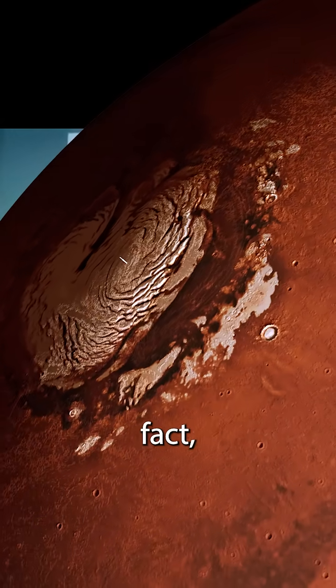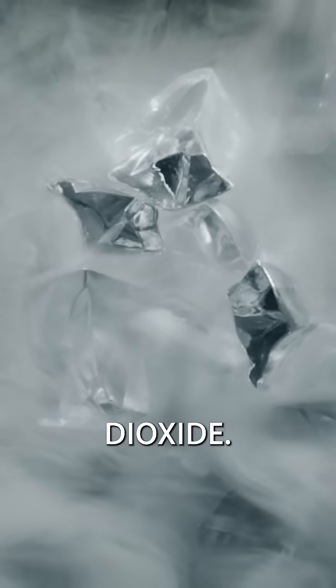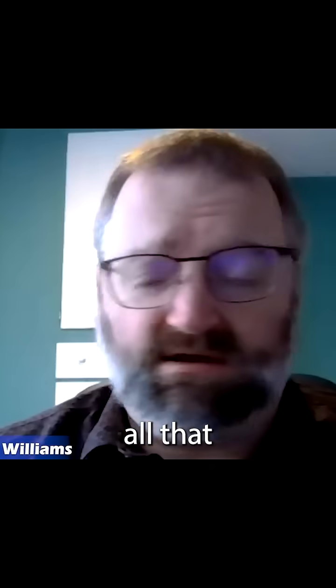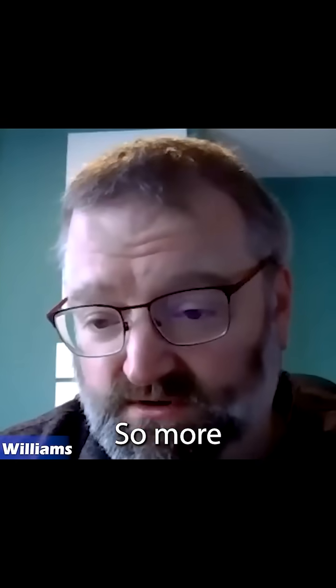A lot of Mars' ice caps are in fact dry ice — frozen carbon dioxide. We could use solar mirrors to focus light there, or put dark soot, ash, or dark plants around them so they absorb more heat. All that carbon dioxide goes right into the air, creating more greenhouse effect.